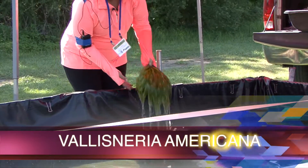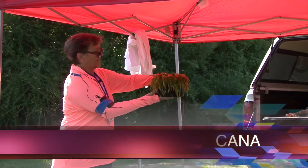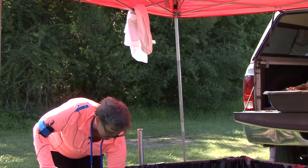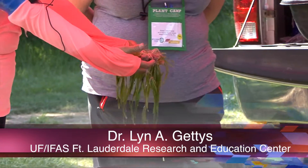This is a completely submersed plant, so I can bring it out of the water for just a few seconds to show it to you, but it really has to be underwater all of the time. This is a good native plant — it's a perennial, so it lives for many years.